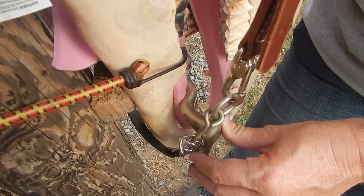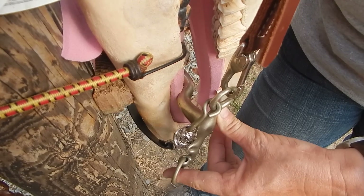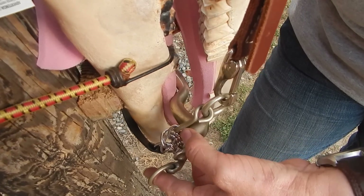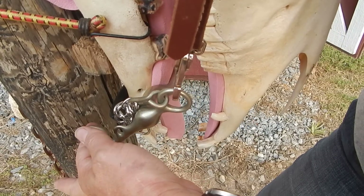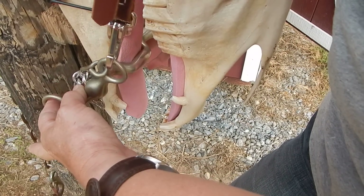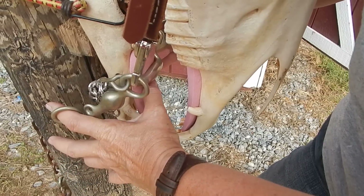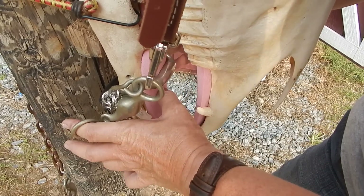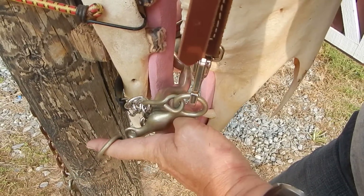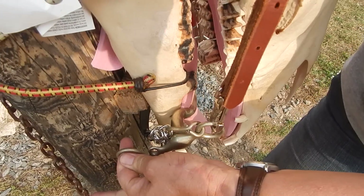However, this is a curved bit so we know it's not going to pull straight back. When we get into rotation, this bit is going to come up and you can see that offset is going to cause a little trouble. It's dropping down on the tongue, actually hitting a new area of nerves down here, whereas a typical port would be up higher. The thinner edge of the bit is going into the tongue and working it back.